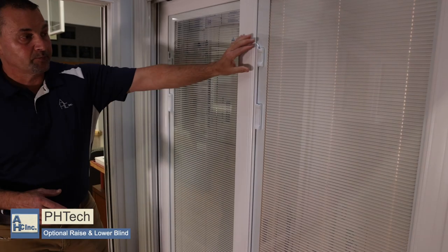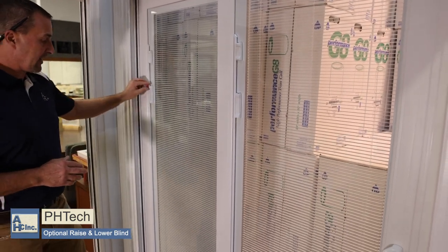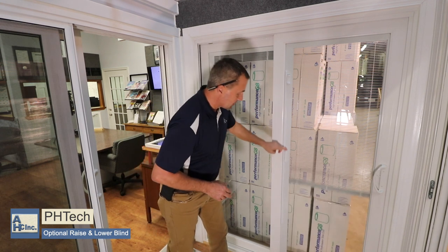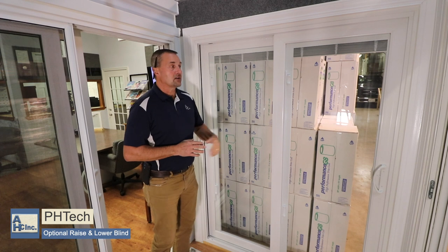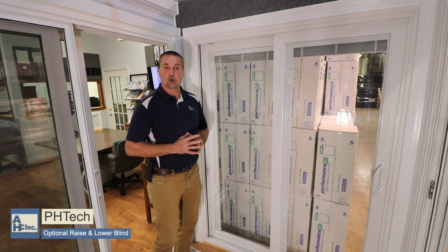You can open and close the blind, open them up so you can see through, and when you want to raise the blind, you push the levers down. That gives you the option of the raise and lower blind, and this would be available on a five foot, six foot, nine foot, and certain twelve foot doors.